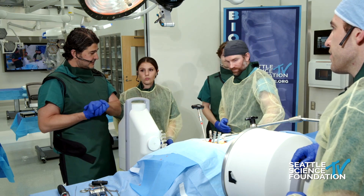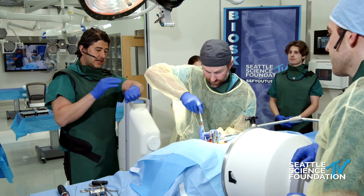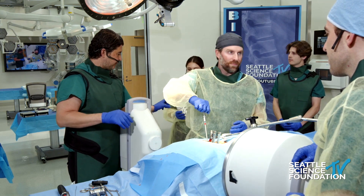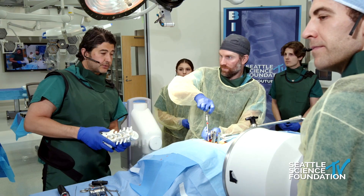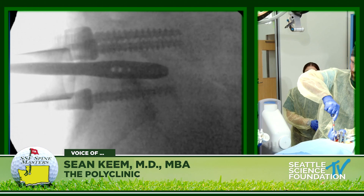Now Chris is doing the discectomy. It's so difficult to do a full discectomy when you're doing it open. You can see how much of the disc — can you guys see that on the lateral?